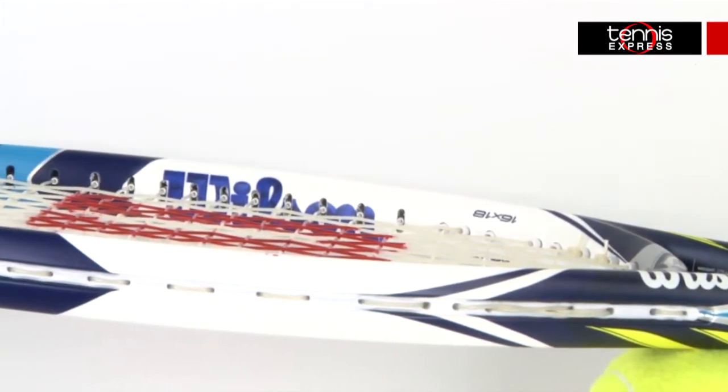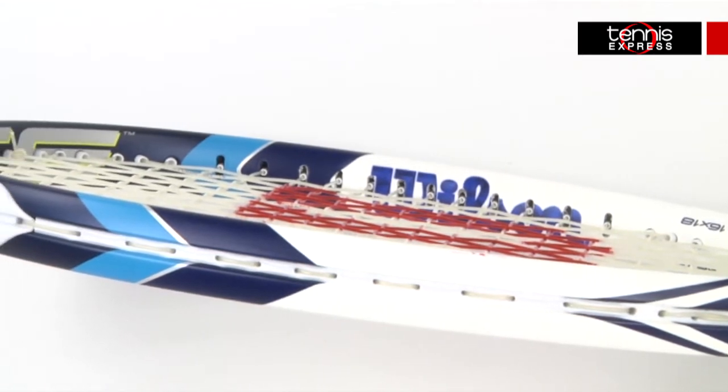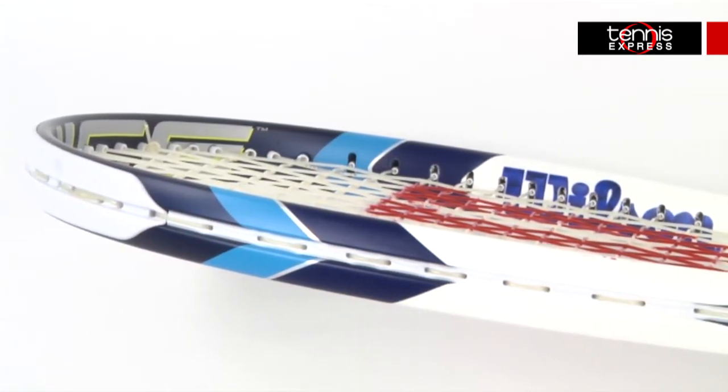Wilson's AmpliFeel 360 handle uses a basalt construction with foam inserts through improved feedback without increasing unwanted vibrations.